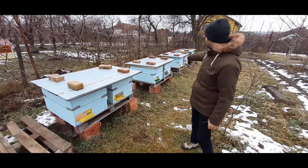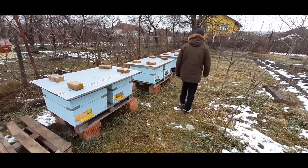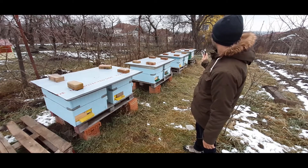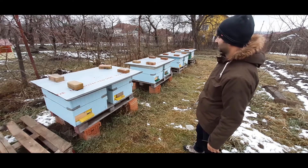On the 4th hive I have no activity. On the 5th hive I have activity. The 6th hive also has activity, and the last hive also has some activity inside.